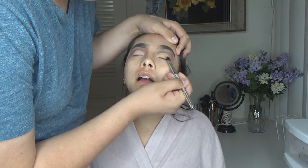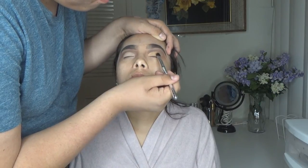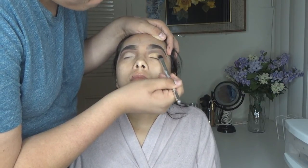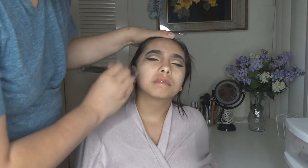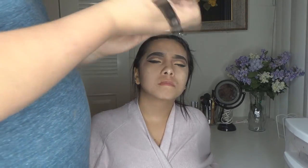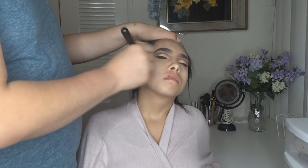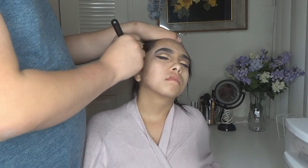I'm going in with a shimmery gold shade, packing it onto her lid with my Luxury Collection eyeshadow packer brush. I applied some Fix Plus onto the brush to intensify the shadow. Then I'm moving on to skin primer — I'm using the Rimmel Stay Matte primer. I also used a second primer, the Urban Decay tightening primer. It's so cooling and refreshing, one of my all-time favorites.